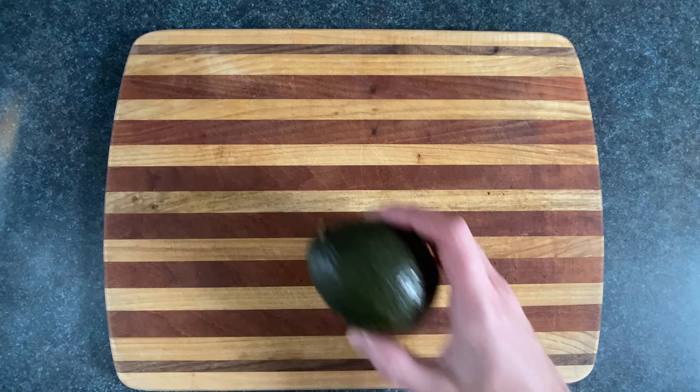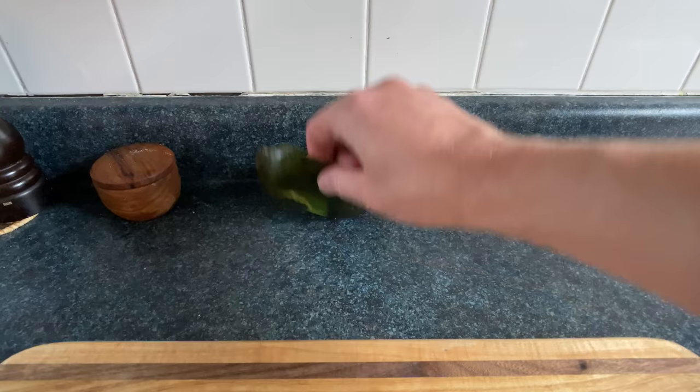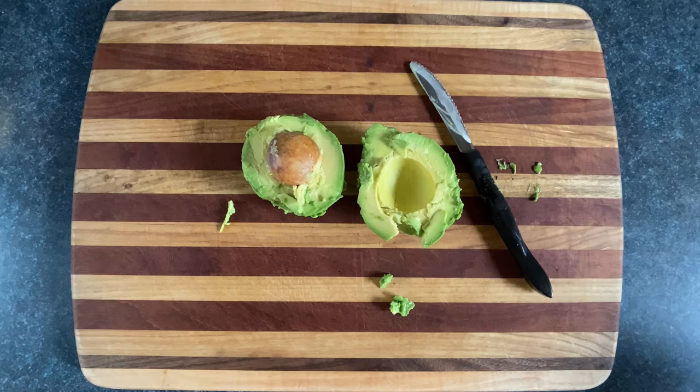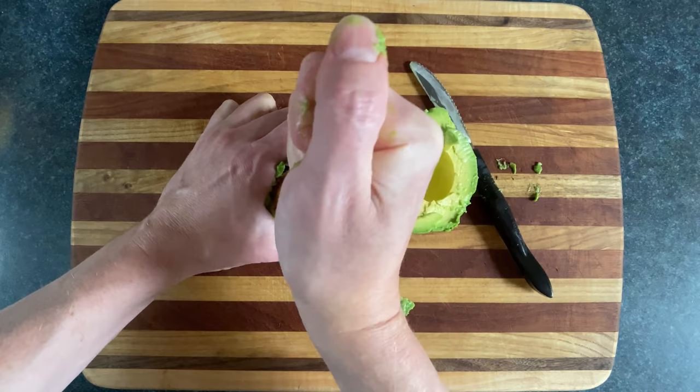Another way to open an avocado is to give it a good roll. Then strip off that snakeskin. Then use a standard size avocado depitulator, which in one swift motion can effortlessly depitulate almost anything.